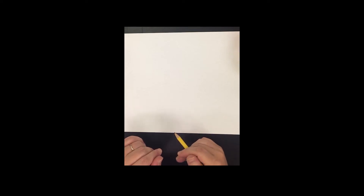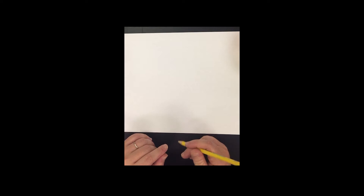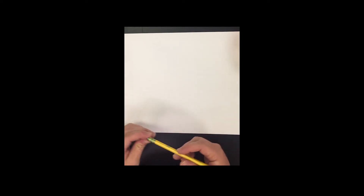We're going over watercolor techniques. You've watched some videos and experimented, and we're going to go over them in a little more depth to help you understand them better.